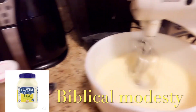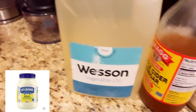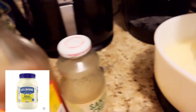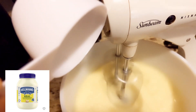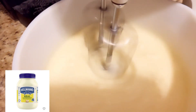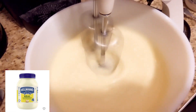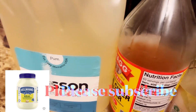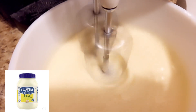Making mayonnaise using vegetable oil, vinegar, lemon juice, salt, and an egg. I will use two cups of vegetable oil. First, you put your egg in the machine, then add your vinegar and lemon juice as the machine begins to turn.